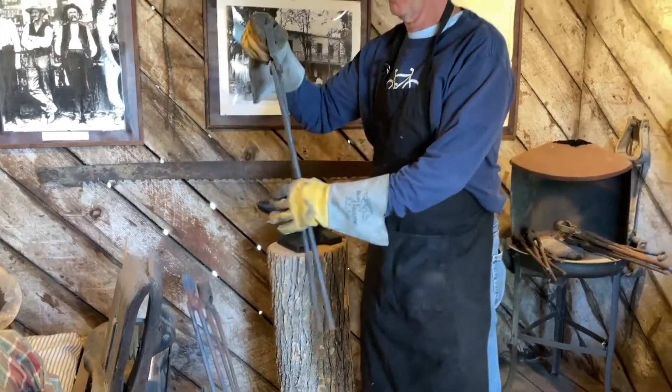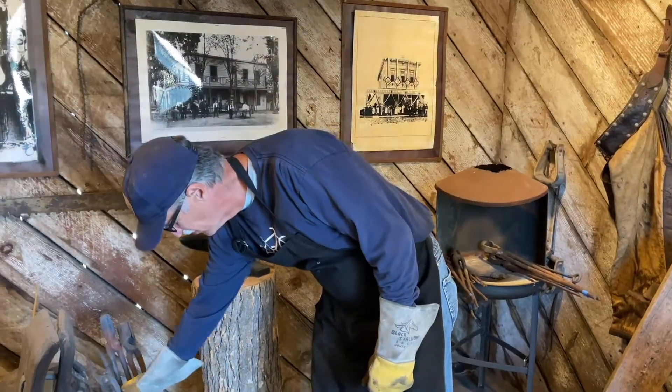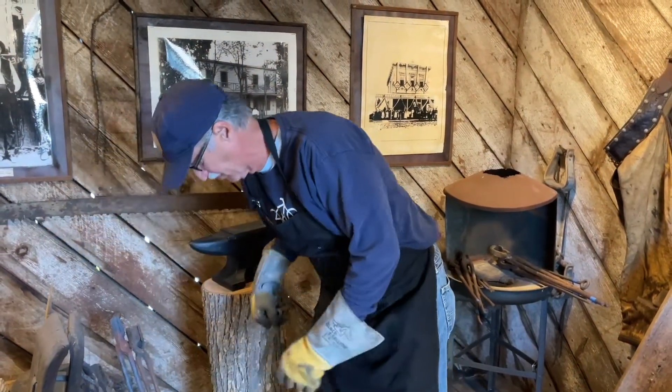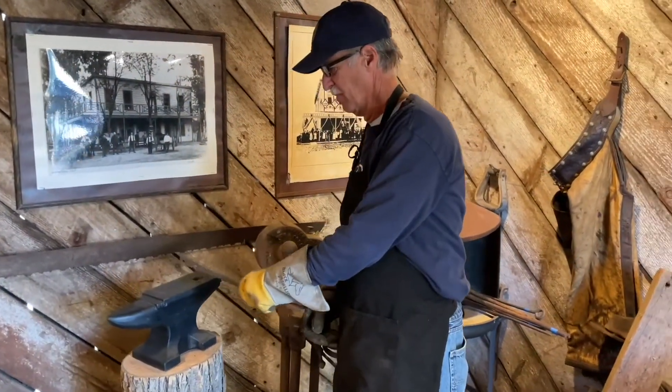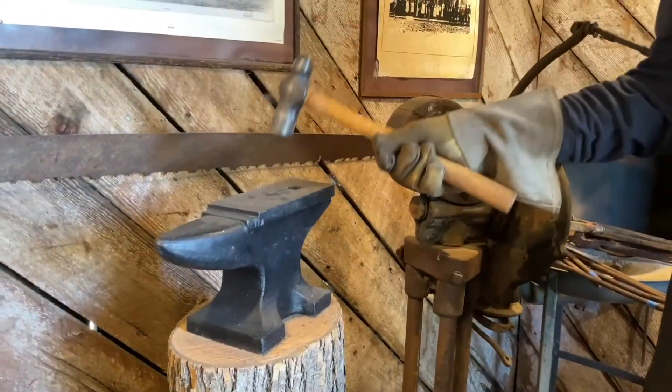Using various sizes of tongs for large pieces of hot iron, large and small. Even the anvils, large and small. The smallest ones of this size are useful, all the way up to 300 pounds.